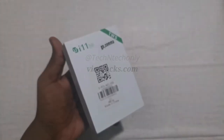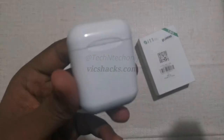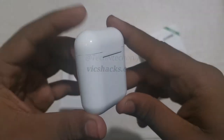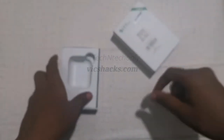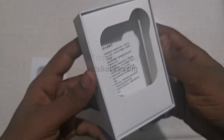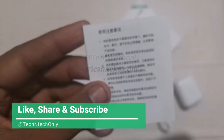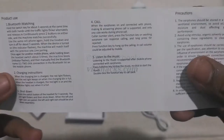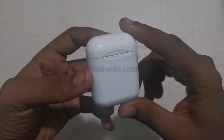Let's open this box. Inside we have the wireless earbuds — the package is very compact and simple, easy to carry. Inside we also have a micro USB cable and a booklet, which is in Chinese language but also has an English section.